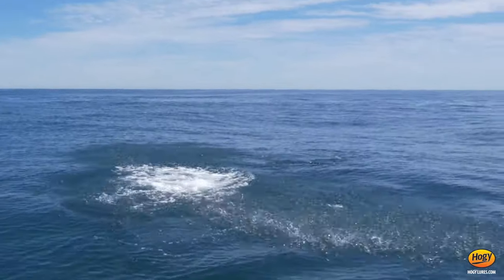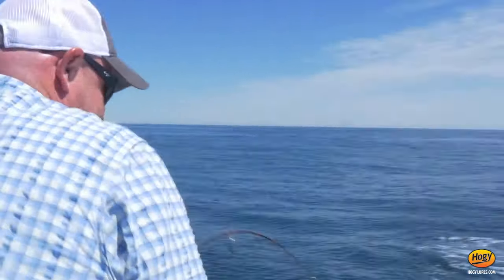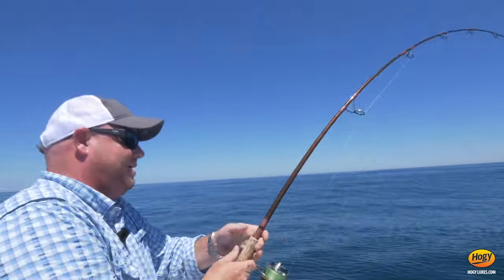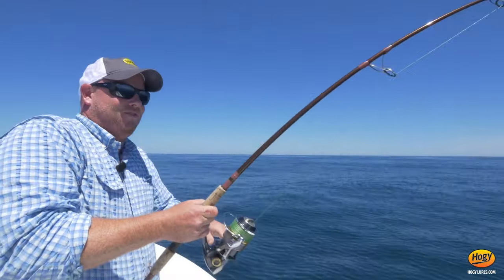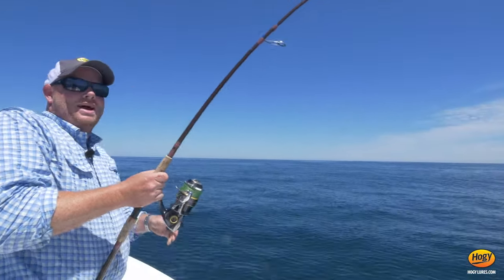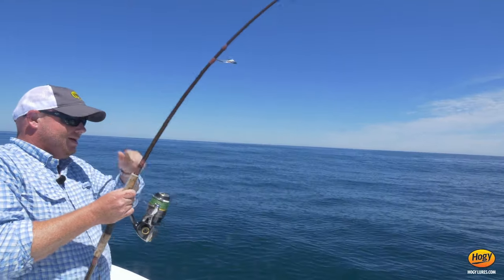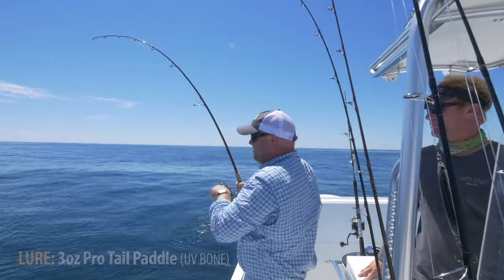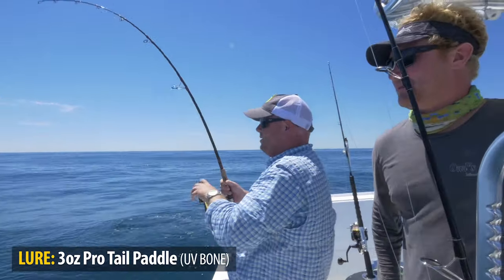Yeah baby! Nice eye, Captain Cullen! Put us on these fish. They're milling around. First fish on the pro tail! Yeah!